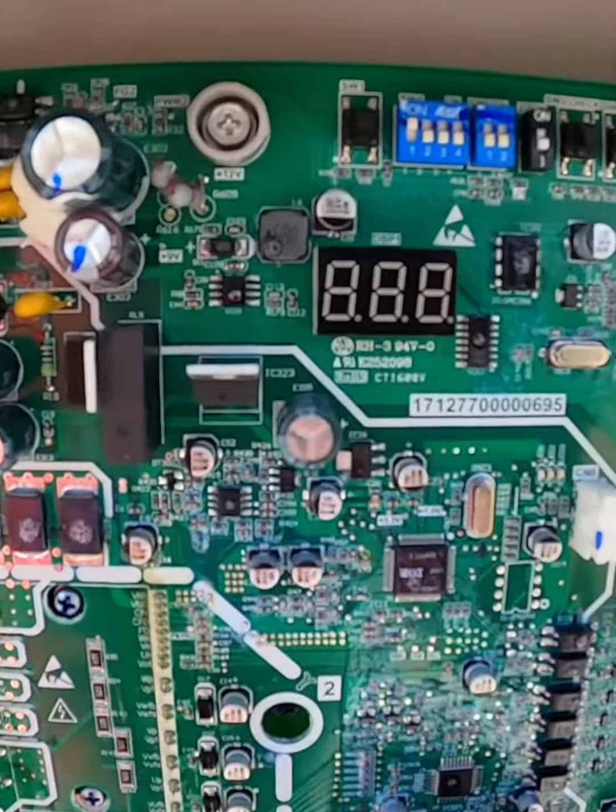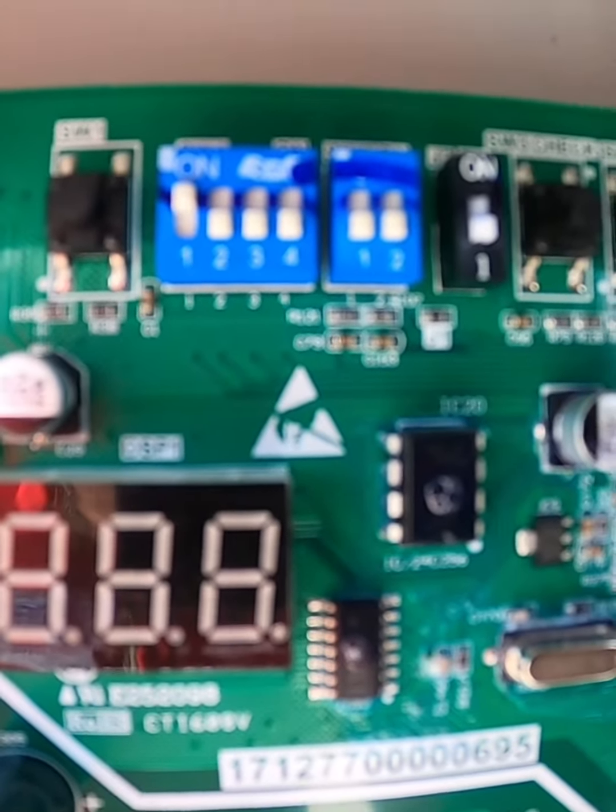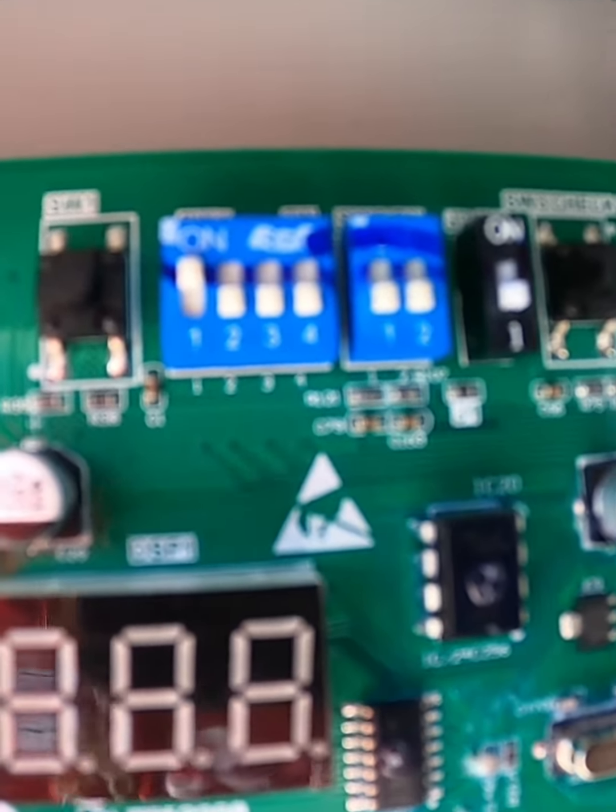It does not affect the compressor because the compressor is completely variable. I like how there is only one control board — this is going to make it easier to troubleshoot versus having two, three, or four boards.